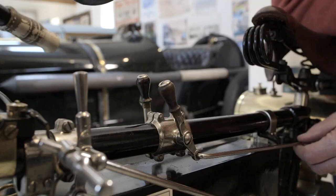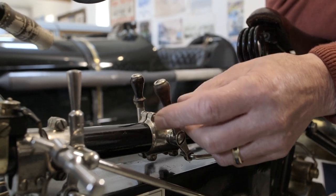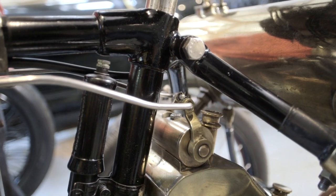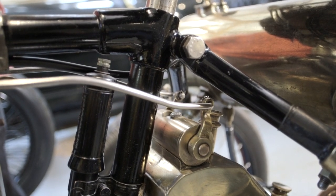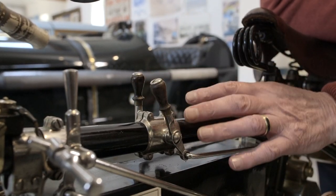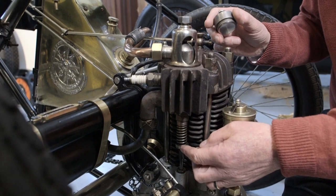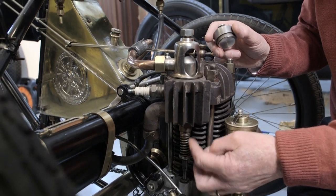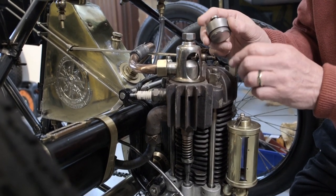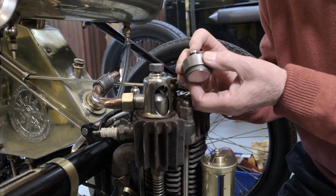The whole thing is controlled by two little levers up here. This one is for the mixture — the amount of air and fuel — and this one is the accelerator. By tiny adjustments you can make the machine go better. Once you've sorted them out, you tend to leave them where they are, and you slow the engine down by using the twist grip to cut out the ignition. Here we have the exhaust valve, which is mechanical, but above it is the inlet valve, which is atmospheric — it purely opens and closes on the air pressure in the cylinder.